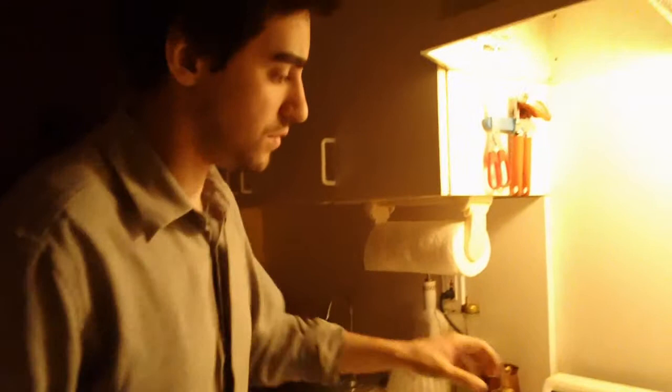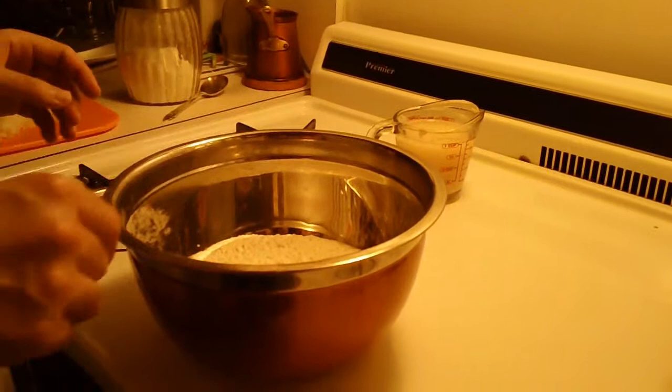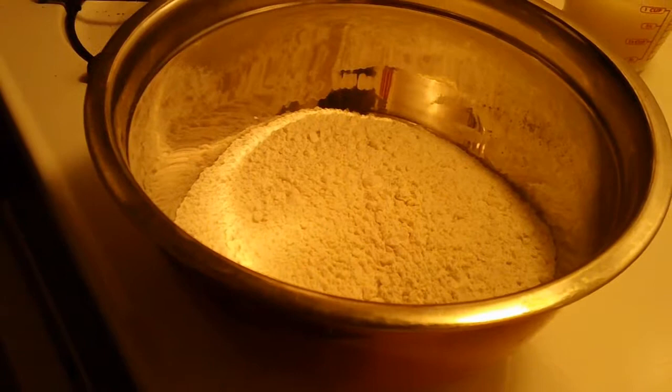Now, your yeast — just set it aside. Give it a fine ten minutes, let it activate. I would add salt to this right now — about a teaspoon of kosher salt.